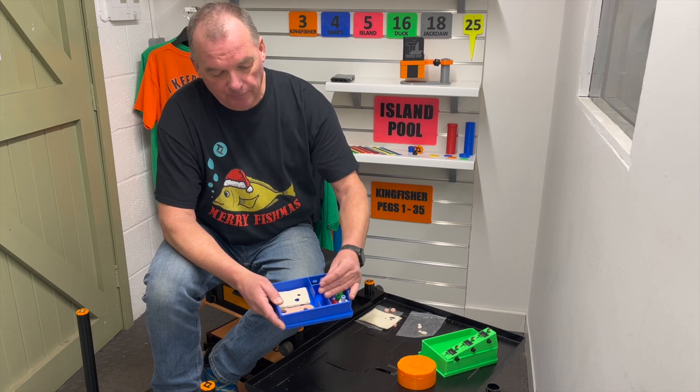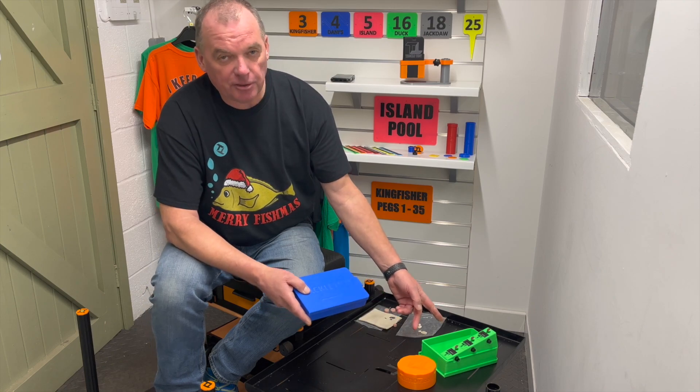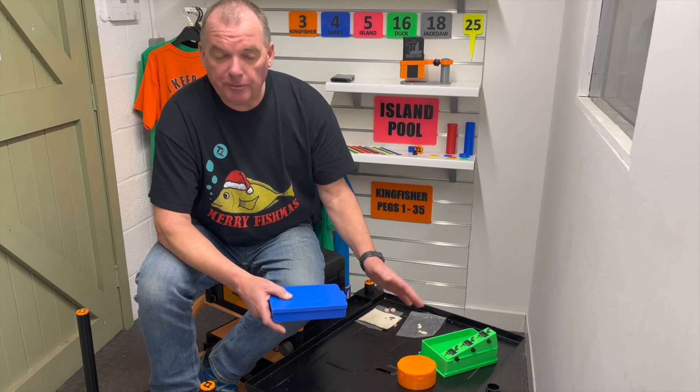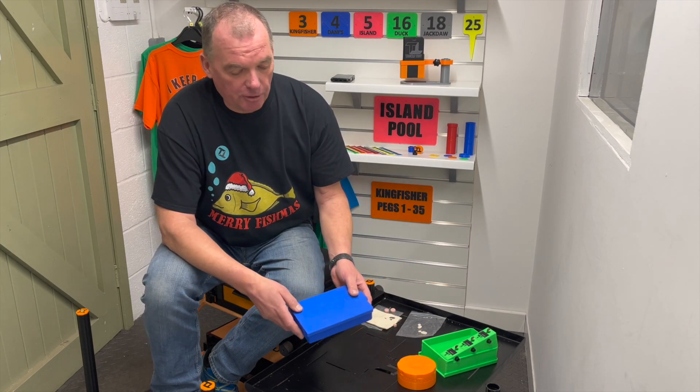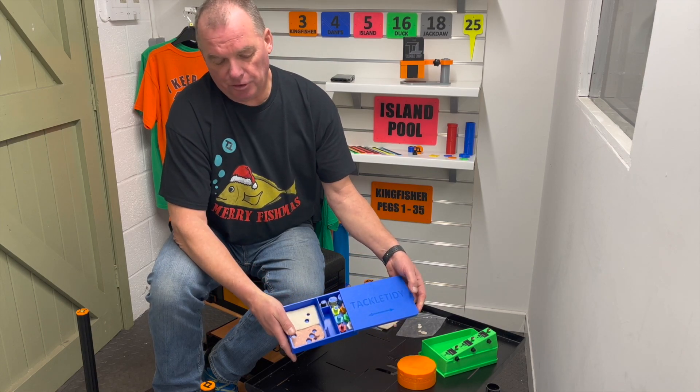The box itself is the same footprint as our clicker box, so they all fit nicely together in your bag — PDA bag, whatever you're using — one on top of the other. So that is pretty straightforward.